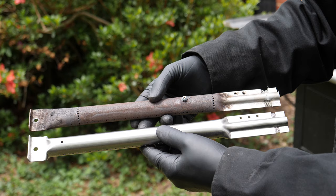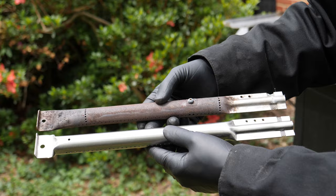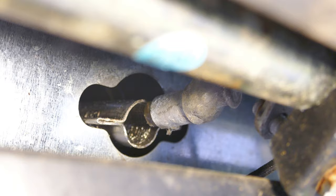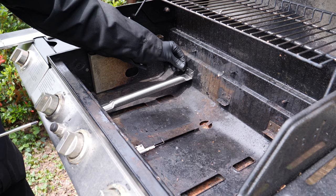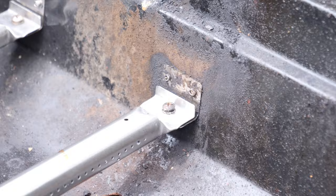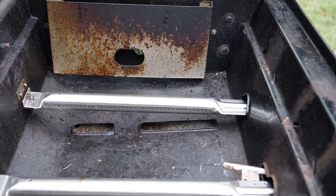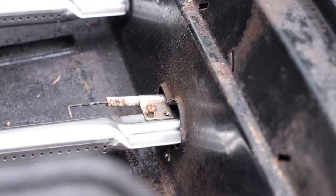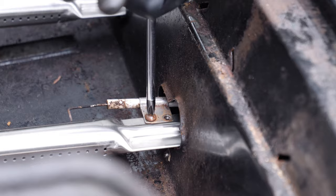New burners that were an exact fit were cheap on Amazon. You can see that they are the same length and shape as an original burner, although the pattern of holes is a little different. I installed the burners, which was pretty much the opposite of removal. The valve end of the burner must fit over the short tube that extends from the valve, so look underneath the valve to be sure it's lined up, then screw it in. Put in the remaining burners and screw them all in. The igniter attaches to the center burner and the screw holes all lined up perfectly — put the igniter in place and screw it down.